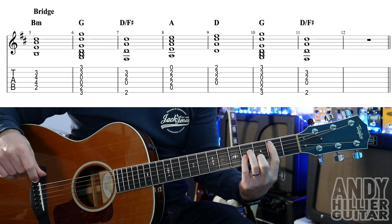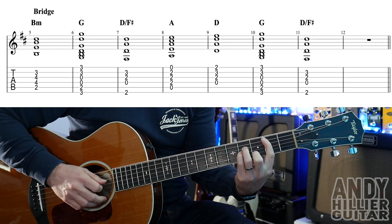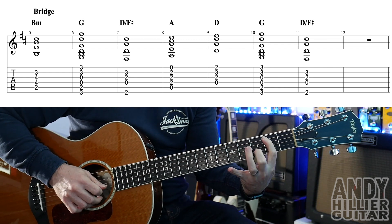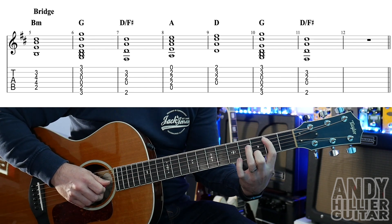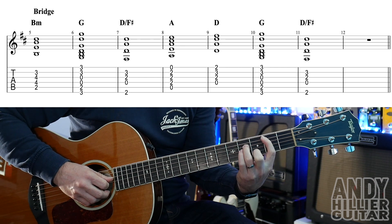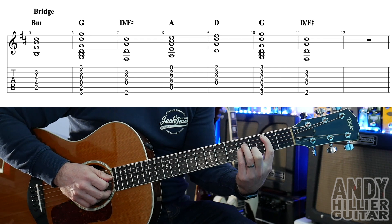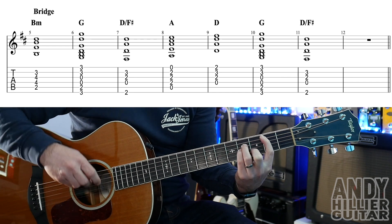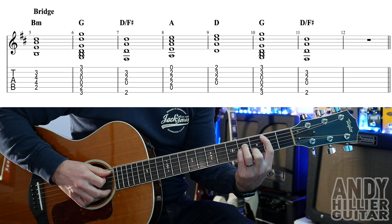This is the trickiest chord in there — we've got a B minor chord, which is your first finger on A2, second finger on B3, third finger on D4, and your little finger just underneath it on G4. That's a B minor chord. We only want to play the middle four strings — we don't want to play either of the E strings for this B minor chord.